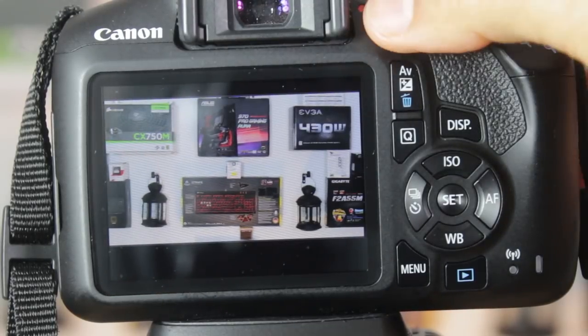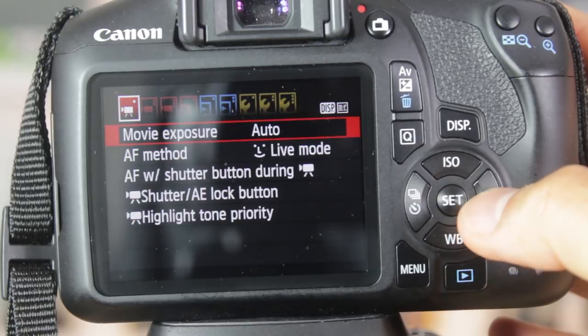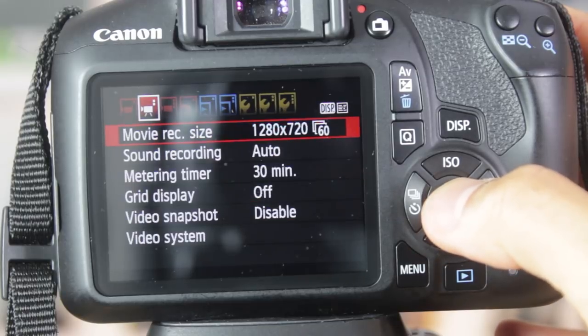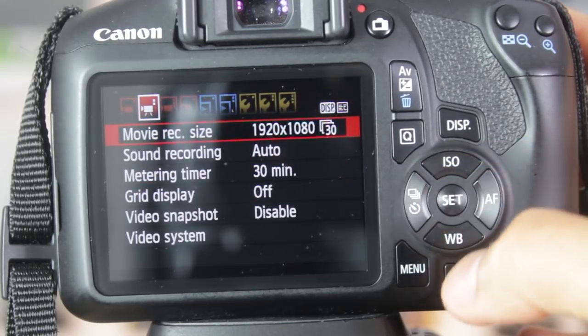You will get the job done, but you will be working hard rather than smart. On the topic of video, this is capable of 1080p at 30fps full HD recording. You can get 720p at 60fps. But if you're looking for above 1080p like 4K, or above 30fps like 60fps and above, then you should be looking elsewhere. While you don't need a DSLR for vlogging or for YouTube, there are cheaper and easier options out there.